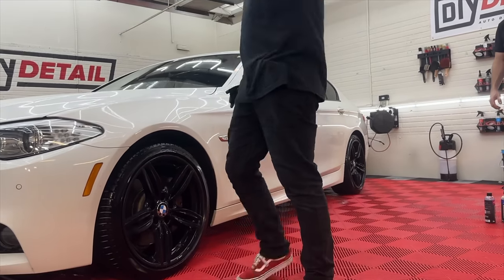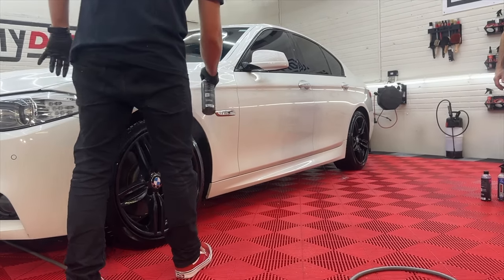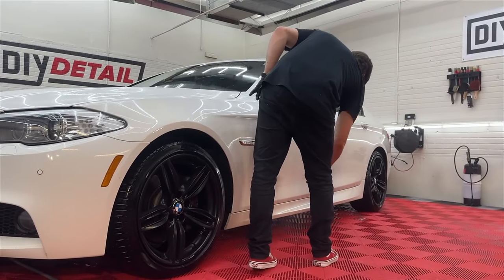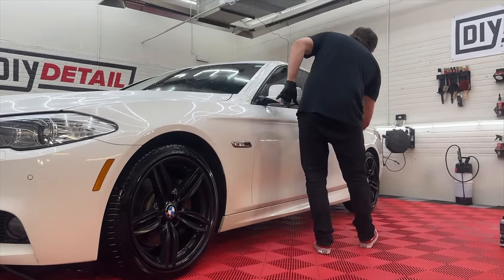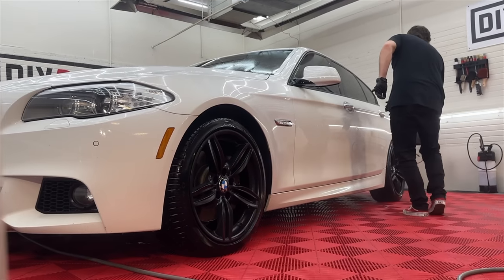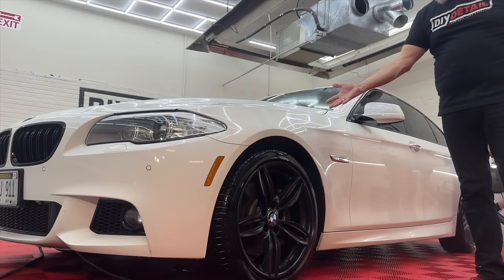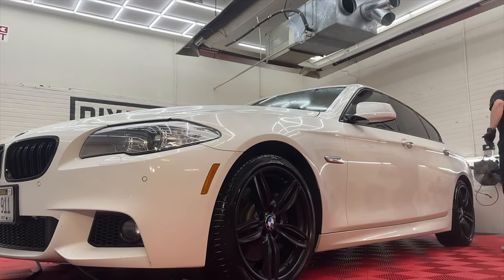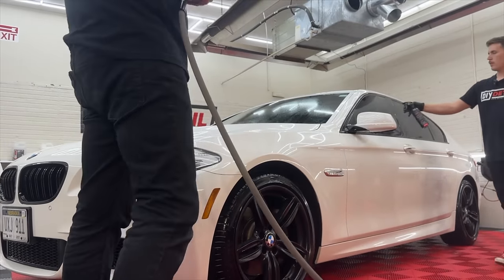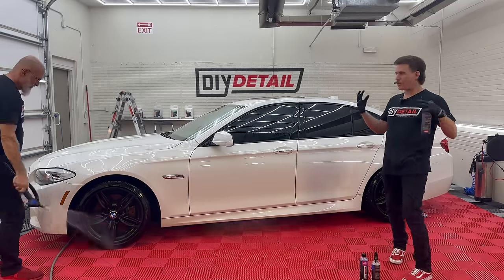We're going to spray Quick Beads on the paint and on the wheels as well. This is our water-activated ceramic. You don't want to give it too much dwell time — maximum 30 seconds. If you're outside in the direct sun, rinse it off as soon as you can. We already have full beading here — this is what it looks like if the car has a ceramic coating on it. Nick is somewhat over-applying the Quick Beads, that's why I like to spray it off quick. Over-apply and spray off quick — it's my safety net.